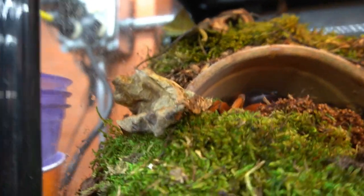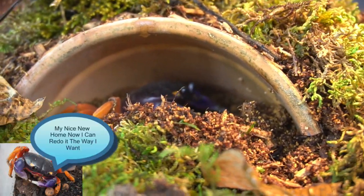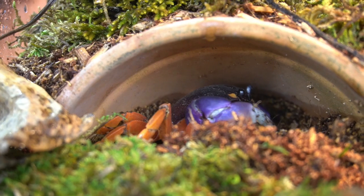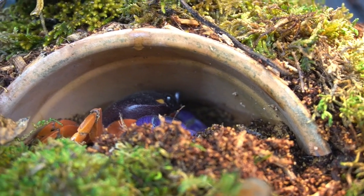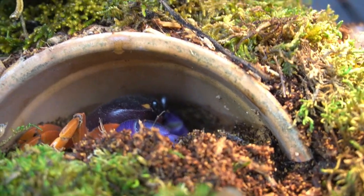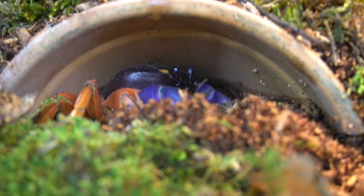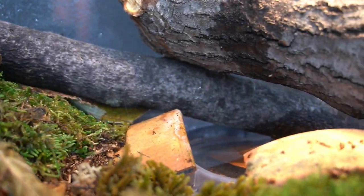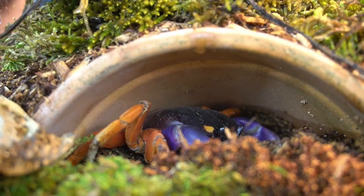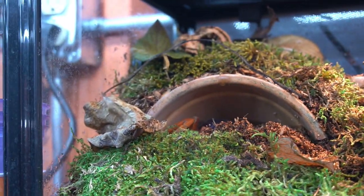One quick side note I forgot to mention: when you introduce salt water it needs to be marine-grade salt — it cannot be table salt or anything like that. Even though these guys live in forested and wooded areas, they do come out on the beach and go all the way down to the ocean to bathe. So you need a freshwater source and a saltwater source. And as a sneak preview — he's already digging out his new home!